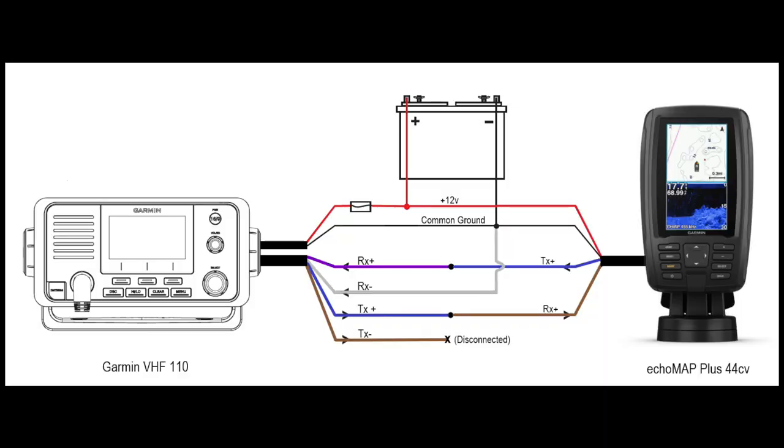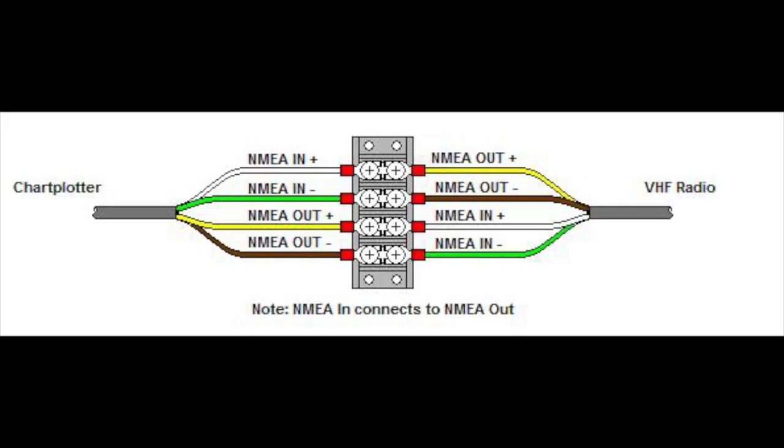Here's another example of a Garmin unit with a VHF on the left and a GPS plotter on the right. That device is sending GPS information into the VHF using a completely different colour scheme. What you have to do is change the transmit and receive the correct way around — one transmit out to a receive coming in. This is where you need your manual because it will help you understand what the device outputs and receives. The key point is matching the correct out and in to network a chart plotter and a VHF radio.